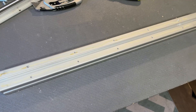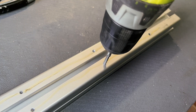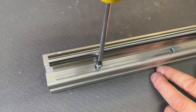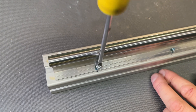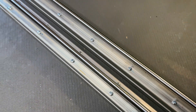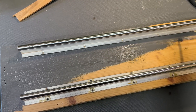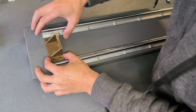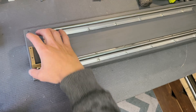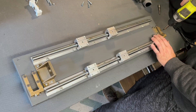To improve the Z axis I drill holes in the aluminium profile, thread them, and put bolts in to secure the linear guides. To improve the X gantry I paint it grey, install the motor support and the nuts for the Z axis, one on each side.